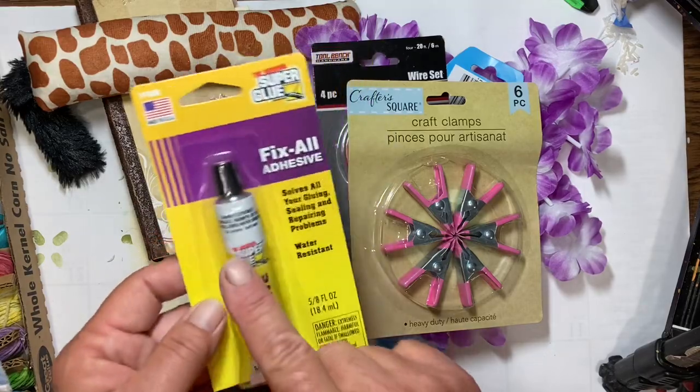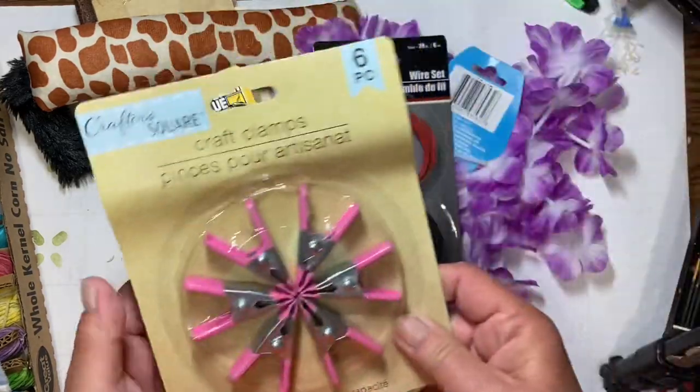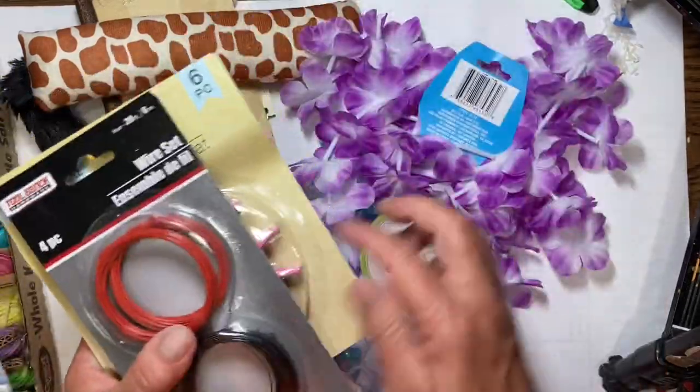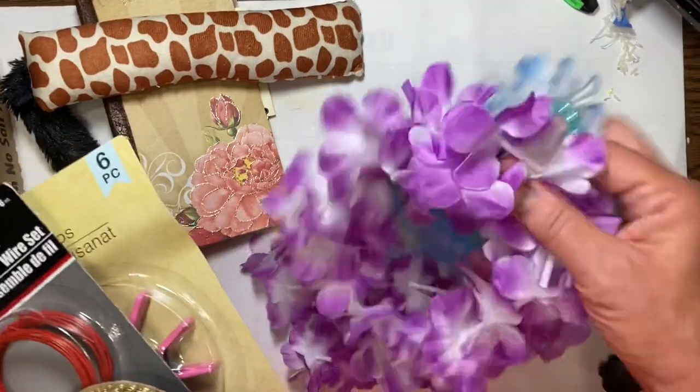And finally, some gel super glue. This works really, really well — to me it works as well as E6000. You don't want the runny super glue, you do want the gel. So that's six items for next week.